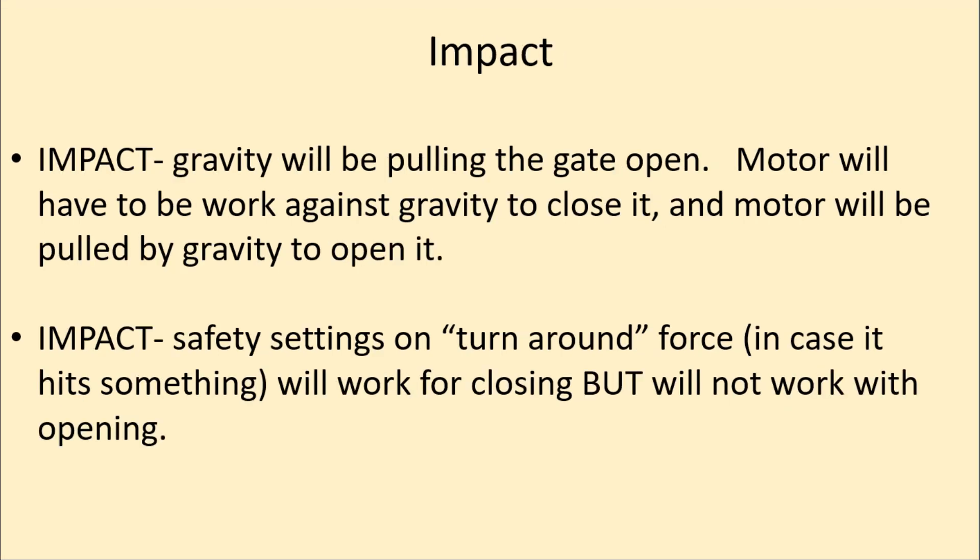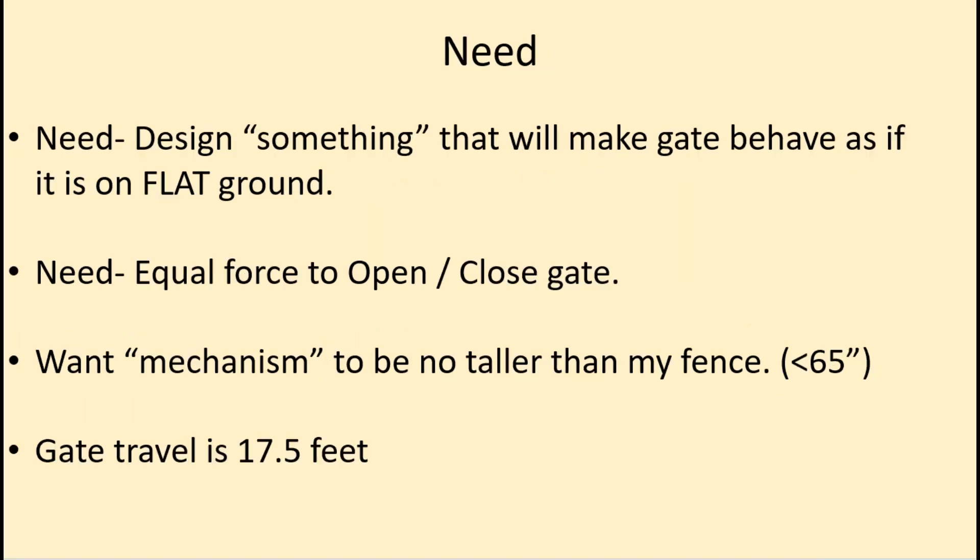Gravity was pulling to open the gate, so the motor had to work against it to close, and it was almost trying to catch up to the gate as it opened. When I went to set the turnaround force — like when it bumps into something and reverses — I could set it for closing, but for opening the gate was overloaded and wouldn't stop. I needed something to make the gate behave as if it were on flat ground: equal force to open and equal force to close.